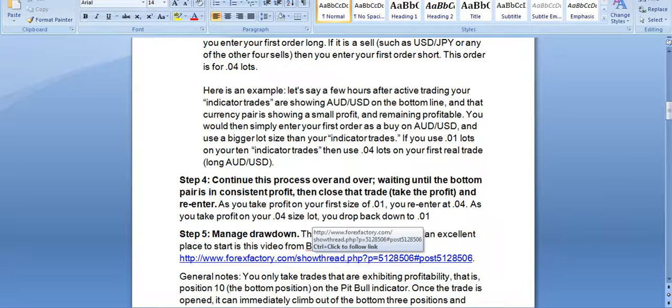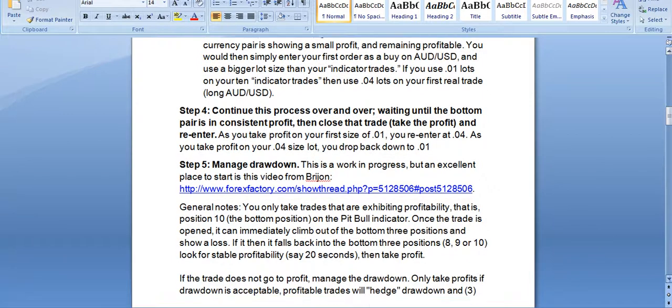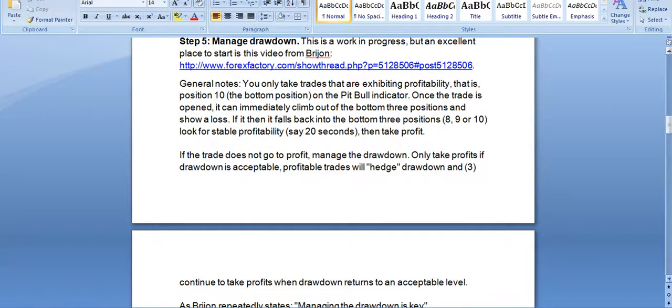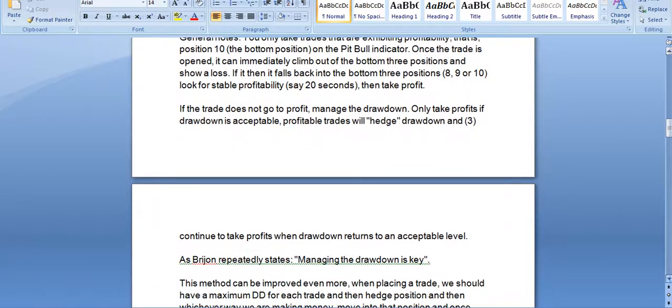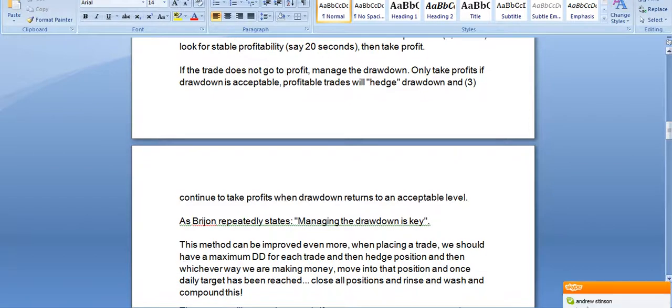The Forex Factory is not my preferred site — I think there are too many criminals on there, and at this stage it's not a site I would recommend. You can read more on that site, or you can simply go in and watch all my videos. There are over 200 on YouTube. I clearly state that anyone can print money, but managing drawdown is the key.